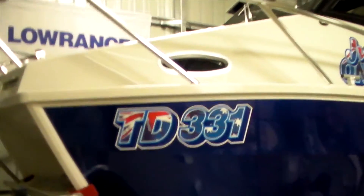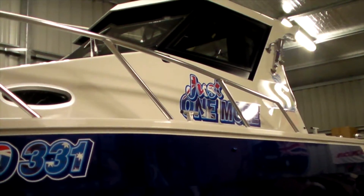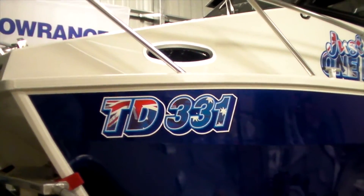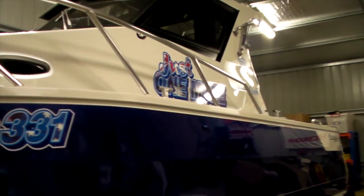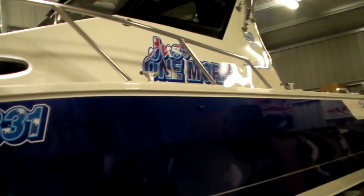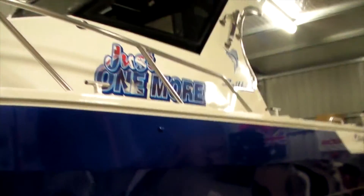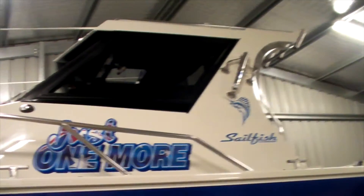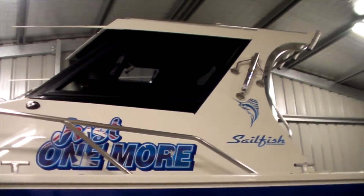We took it to Burge's Signs here in Seymour — Burge did an awesome job with the sign writing as always. The rego stickers and everything are all done in the Australian flag, and obviously the boat's Australian made so we're going with the Australian theme. The paint job is awesome — Sailfish do an excellent job on their paint and finish, and that was part of the reason why we went with Sailfish.